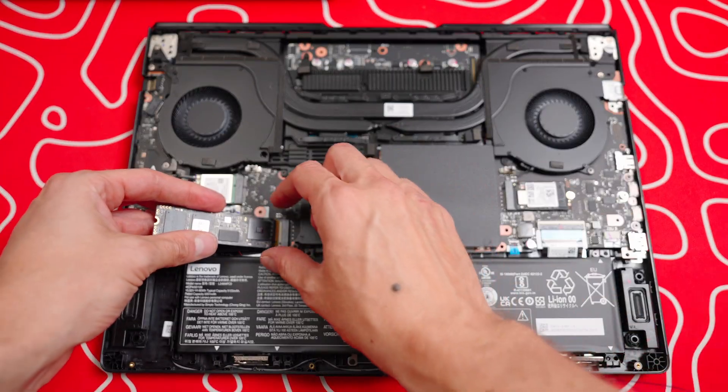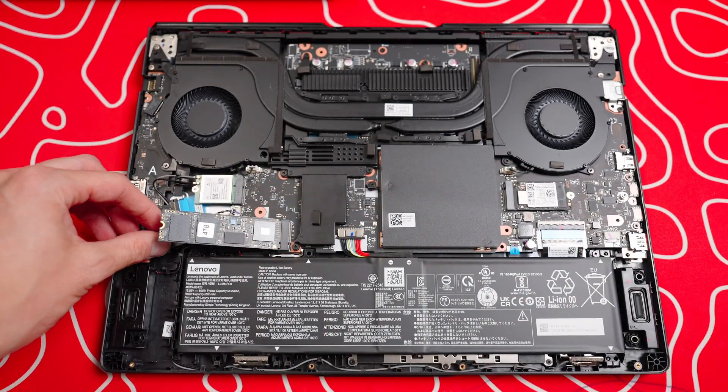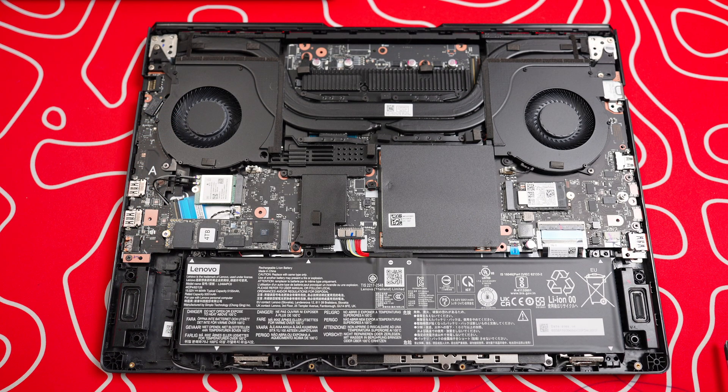You just take the G70 Pro and slide this bad boy in right there. Then I'm going to unscrew this screw here and screw this thing down. There it is.